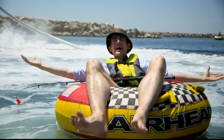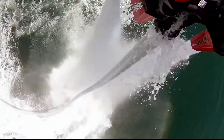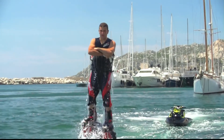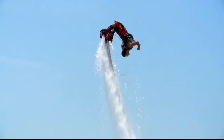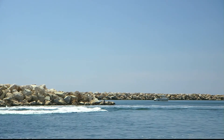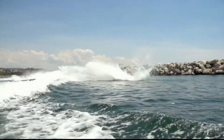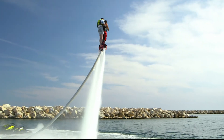Meet Frankie Zapata — French flyboarding fanatic who actually invented the flyboard and can do just about anything on his jet ski-powered machine. Just look at the man! He's actually flying with the power of water, like some sort of aquatic Iron Man. He can spin! He can flip! He can disappear! Incredible! And more than that — he's gonna break a record!